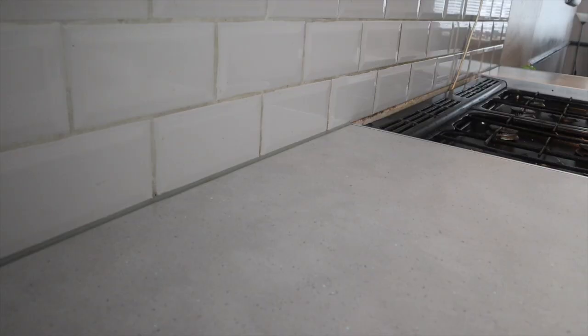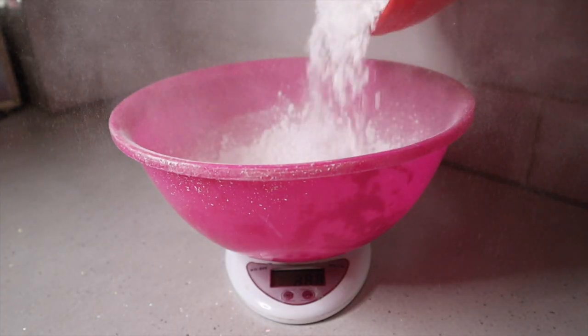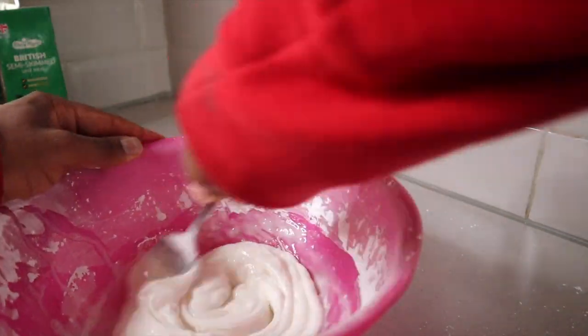Morning guys, welcome back. I have my icing sugar — I went to Tesco this morning at 8am. I was freaking out because I thought they didn't have any stock, but I asked someone and it was actually in a different aisle. So I'm going to make the icing for the cake now. You're going to need to weigh out 400 grams of icing sugar, then add four teaspoons of milk, stir it in, and then add the remaining four teaspoons and stir until you get the right consistency. Depending on how thick you like your icing, you can add more or less milk.